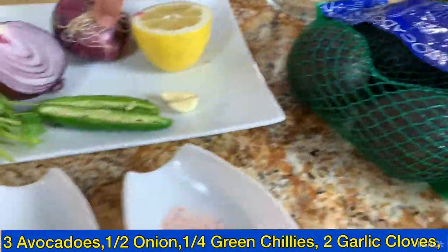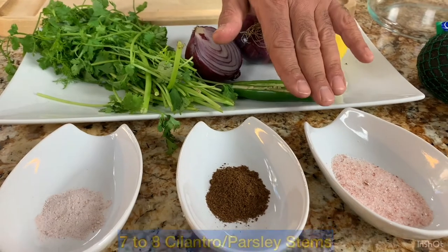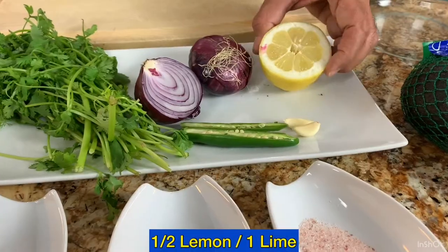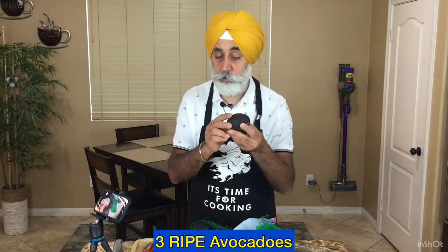For guacamole we'll need avocados, onion, green chili, cloves of garlic, cilantro or parsley, and a few spices: salt, cumin powder, black salt, and we'll finish it with a lemon. For this recipe we'll take three avocados.